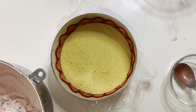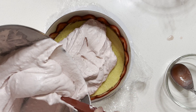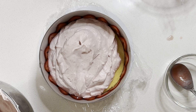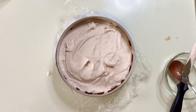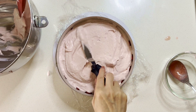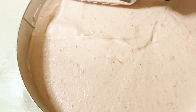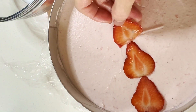Finally, pour the mixture into the prepared cake ring. Make sure to smooth the top with a spatula for an even finish and a beautiful presentation. It's also helpful to tap the cake ring gently on the counter to remove any gaps.